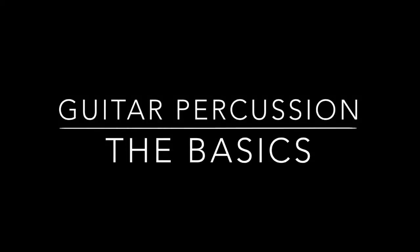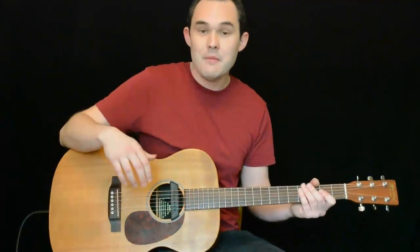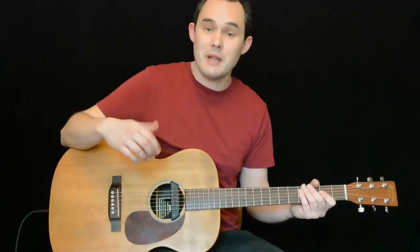In this lesson I'm going to teach you how to hold a basic percussive beat while strumming and finger picking. Making the basic percussive sounds is relatively easy because there's two different movements that we have to master.